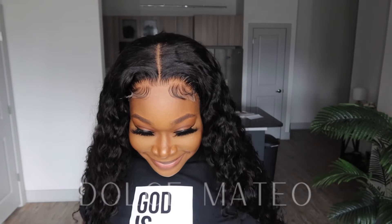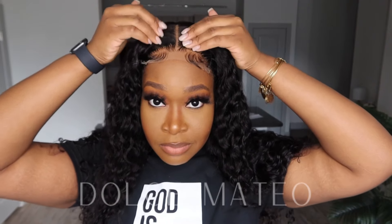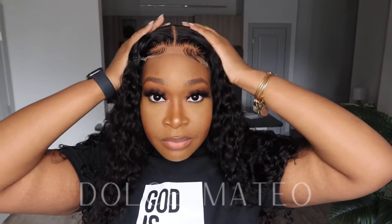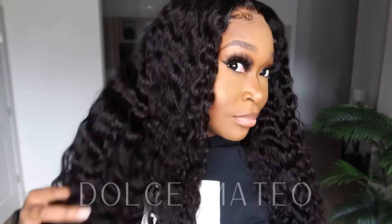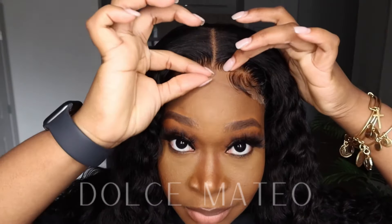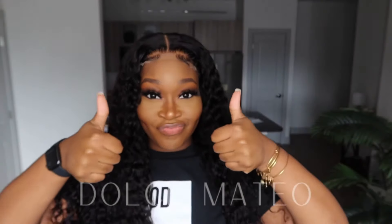I'm trying on the wig — this is the average size cap. Next time I order I'm going to get a large cap, because my hair has grown. My head size is a medium but my hair is a lot thicker now, so I'm going to start getting large cap closure wigs. I'm letting you guys see how thin this HD lace is.